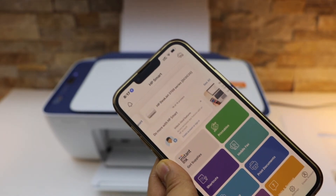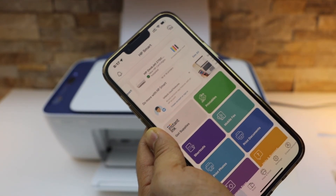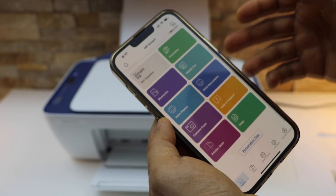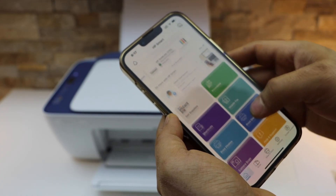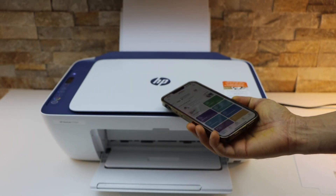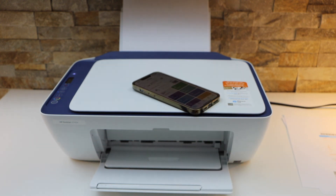You should now be able to see your printer available on the main screen. It may ask you to join the HP account, because if you don't join it you won't be able to use the full features of the app, and most probably you cannot use the scanning. So make sure you activate HP Plus. This way we can do the wireless setup of this printer and start using it for wireless printing and scanning. Thanks for watching.